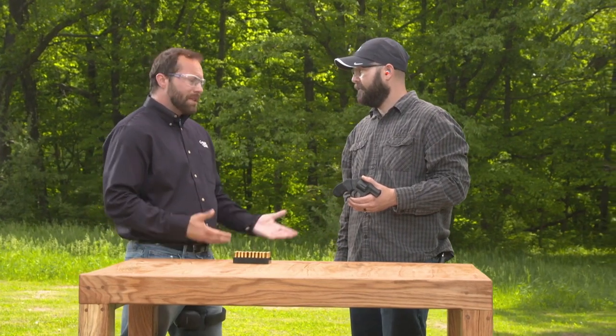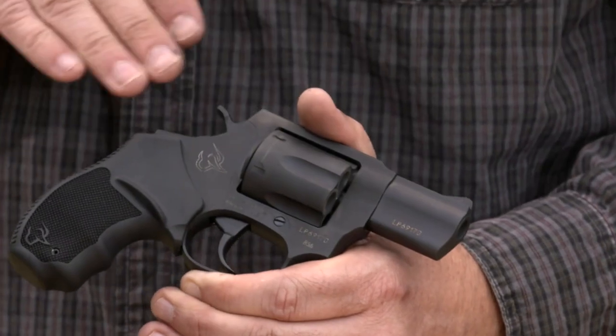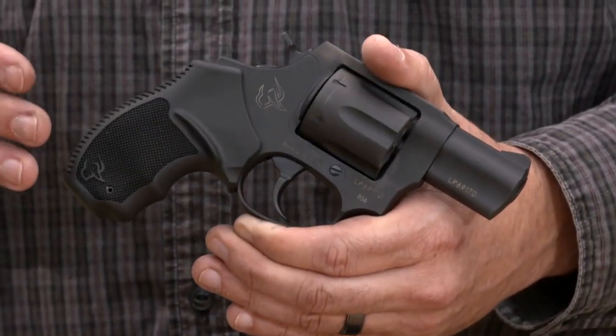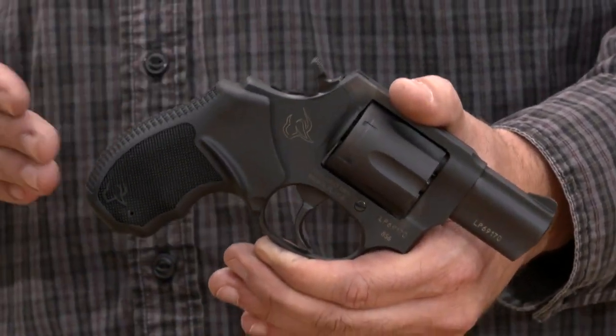I love the fact that it's so smooth and easy to draw — it would be a great choice for maybe your wife to carry in her purse. As you can see, the revolver design has a lot of snag-free points. It's small, it's lightweight. We have a fixed front sight, which is easy to acquire at target. It's a great concealed carry piece.